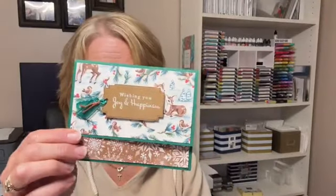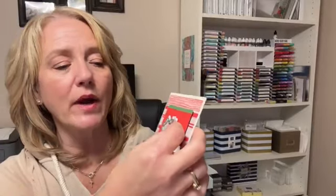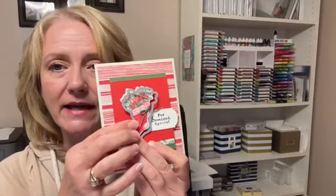You'll get all those supplies to make one of each of these four cards, plus a full package of the Sentimental Christmas designer paper. For mailing purposes I'll cut it down to smaller pieces — about four by six — but all the patterns you see on these cards are in the designer paper. There's also a die that cuts right out of the designer paper — that stocking was die cut from it. If you don't want the dies, that's okay — you can use scissors or just cut around it; it doesn't have to be a tight cut.